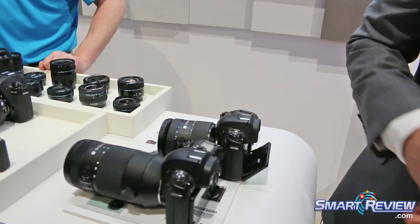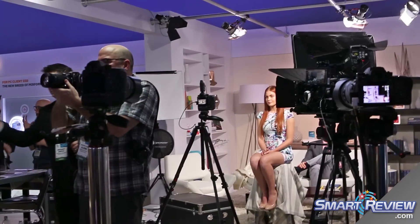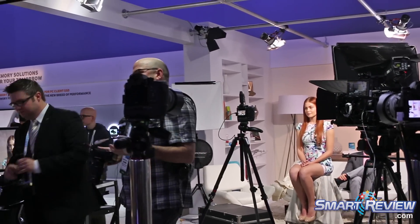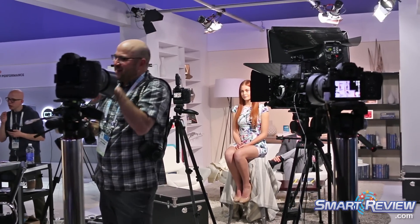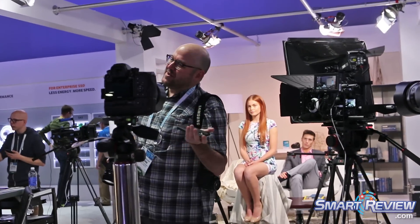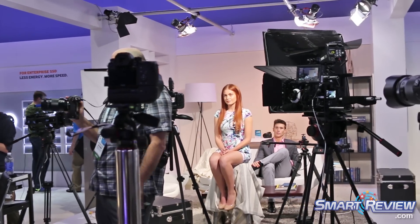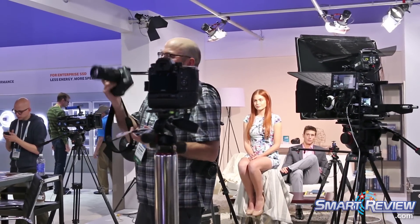In the studio over here to your left, we have the Samsung NX1 set up in a studio setting with an ARRI rig. We have PocketWizard connected, lots of third-party strobes. The footage shot here is actual 4K, so it could be seen at a movie theater — it's cinema display quality.